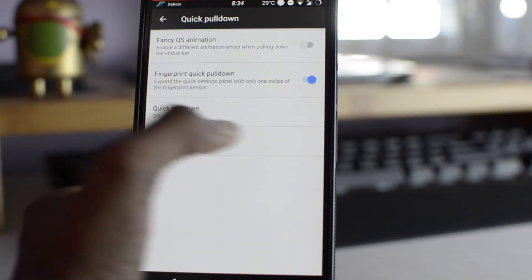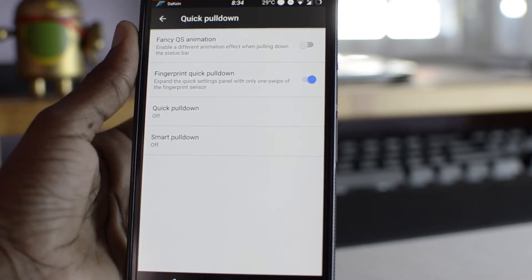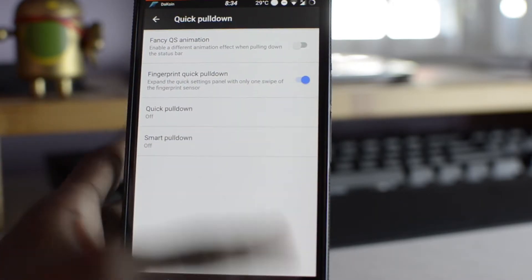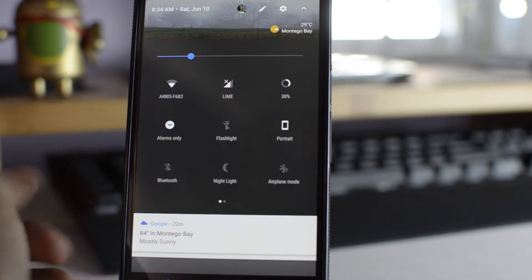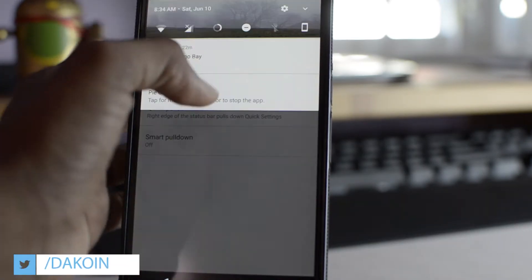You can also enable the fingerprint quick pulldown. So for example, swiping your fingerprint brings it all down like that. And you can do the quick pull down where if you do the right edge or the left, it expands everything instead of having to do it twice.